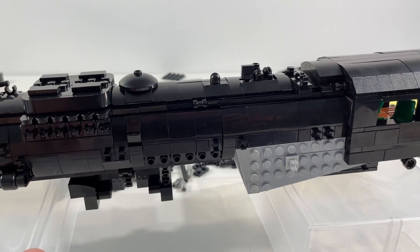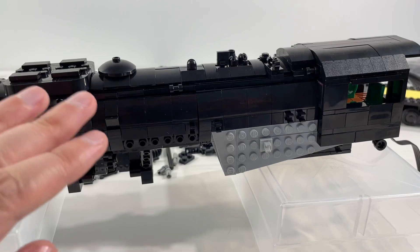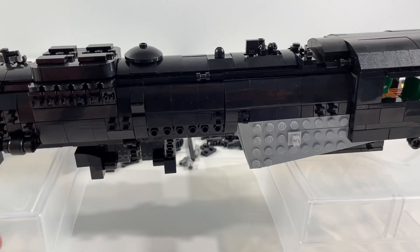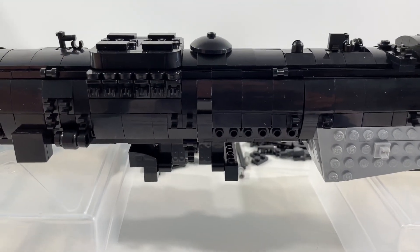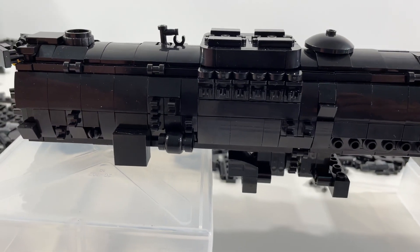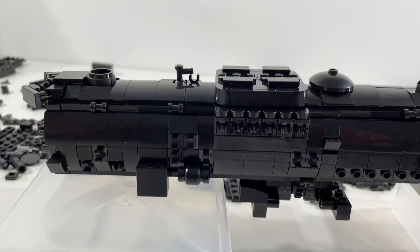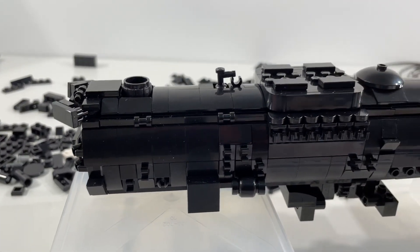As I've mentioned before, there are lots of little surface piping and details that will be going on here once I'm sure that we're done with opening and closing the inside of this locomotive. Until that's done, it's just too easy for a lot of these things to fall off. That's why I'm waiting on those components — so that when they go on, they're going to stay on.